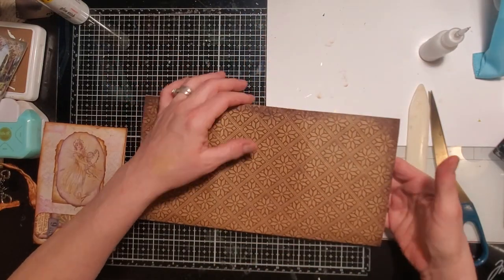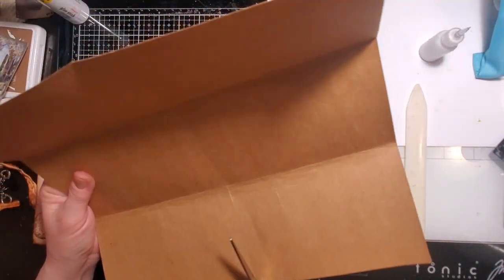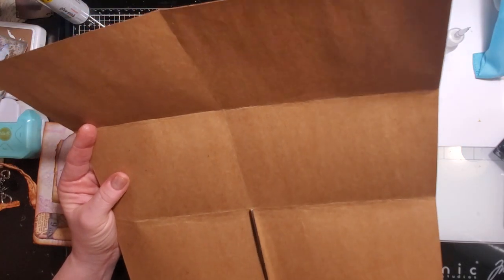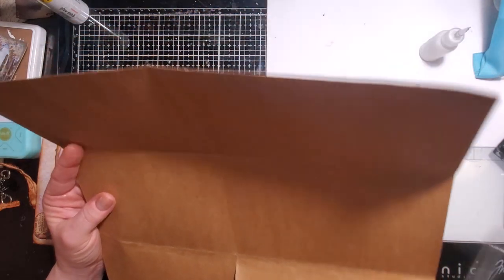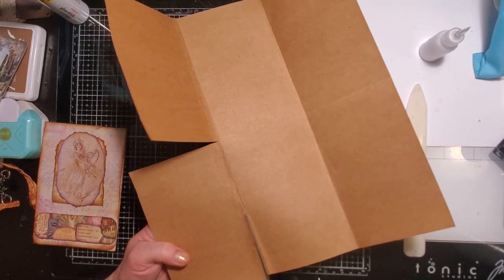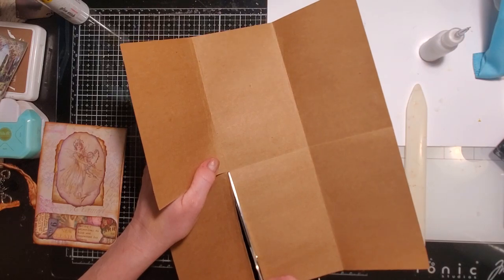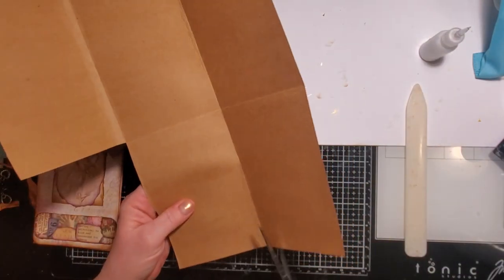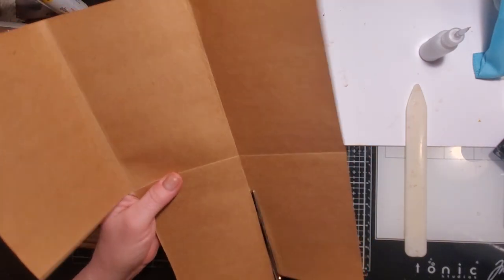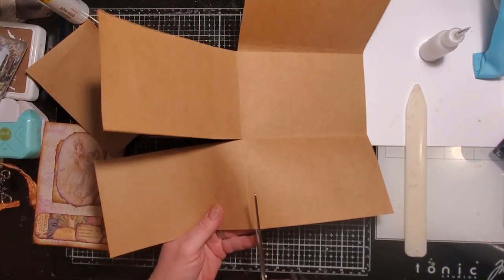Determine which is going to be your fold down — you could also have it fold up and close upwards, totally up to you. I'm having mine fold down. This one will probably go into my autumn journal. You're going to go along that center line and carefully trim right to that corner, no further. Then trim on the other side the same thing — trim to that middle corner and no further. Make sure the tip of your scissors doesn't catch and go into the next piece.